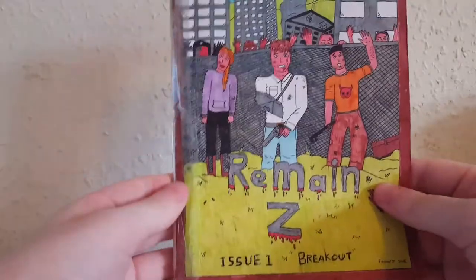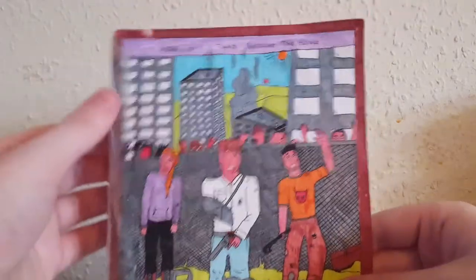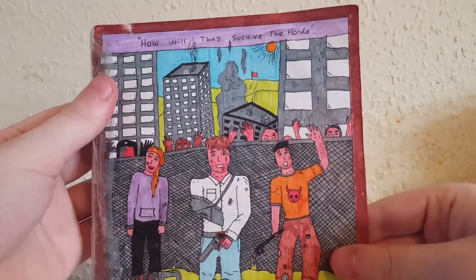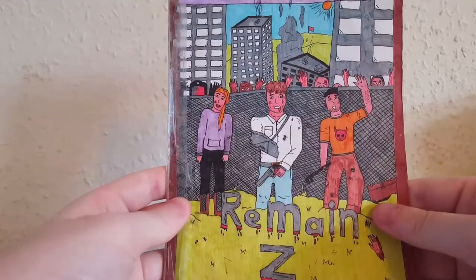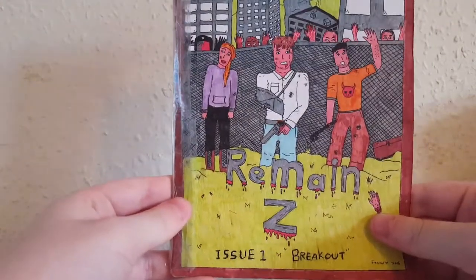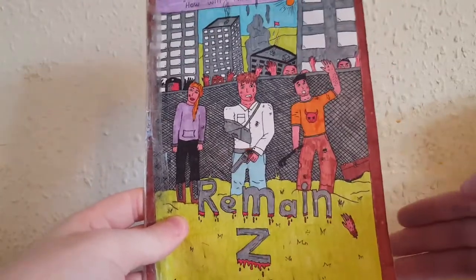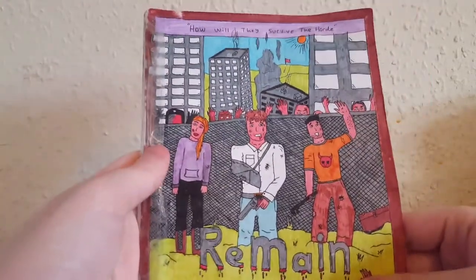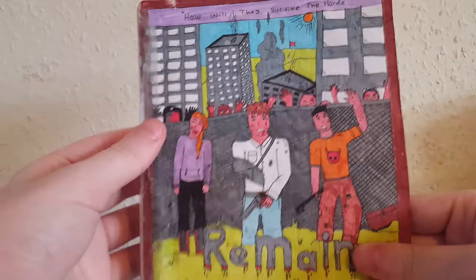Back in February 2016, about three years ago, I started making my own comic series called Remain Z — you can see the cover here with the little title. The tagline was 'How will they survive?' I put 'The Hoard' in originally but changed it. This was a project I worked on for about two years, making about 12 issues total.